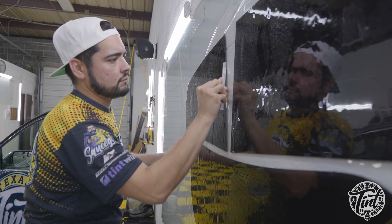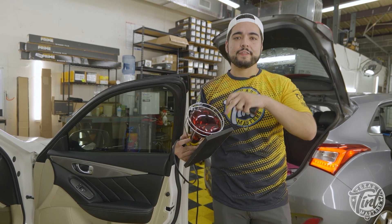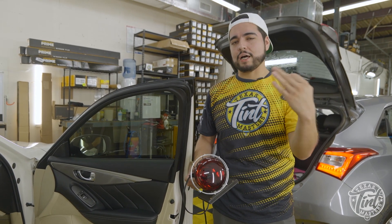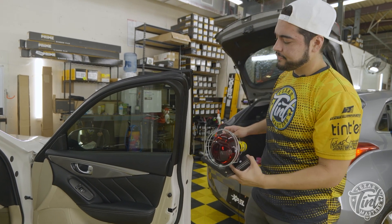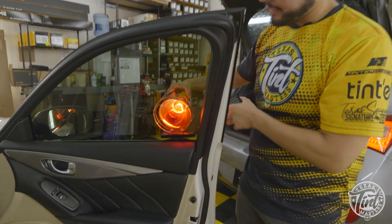Now we're gonna do the heat test on this dealership tint right here. I've got it placed on the glass. This right here is what's gonna put out the heat — this little meter actually measures it. The higher the number, the hotter it is; the lower the number, the less heat is getting through. This is the before — before we do the heat test on the nano ceramic.